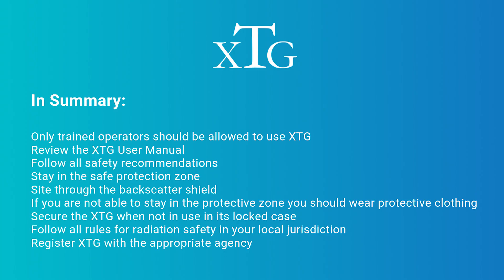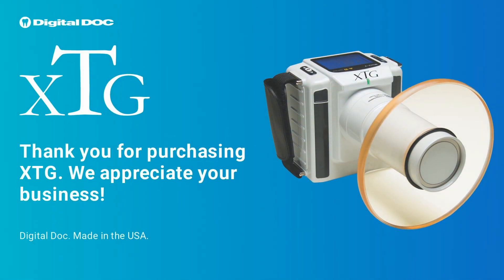In summary, only trained operators should be allowed to use XTG. Review the XTG user manual and follow all safety recommendations. Stay in the safe protection zone and sight through the backscatter shield. If you are not able to stay in the protective zone, you should wear protective clothing. Secure the XTG when not in use in its locked case. Follow all rules for radiation safety in your local jurisdiction, and register the XTG with the appropriate agency. Thank you for purchasing XTG — we appreciate your business.